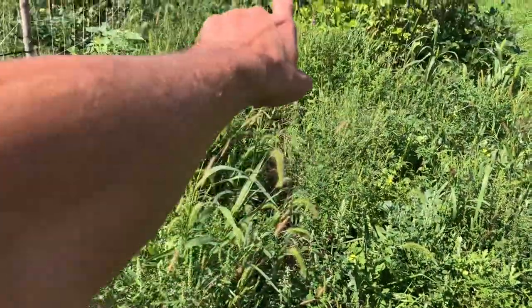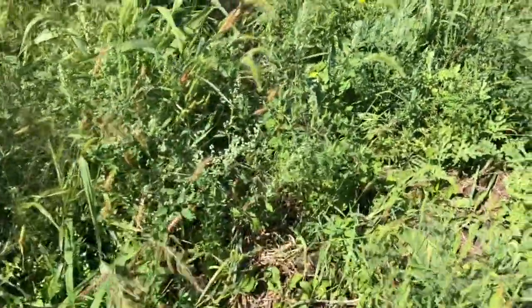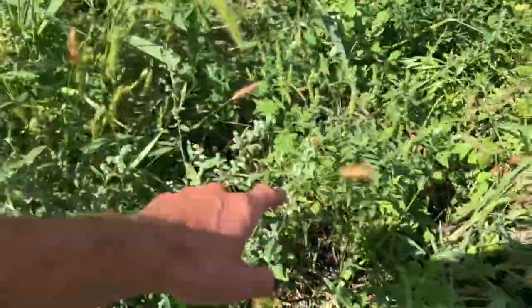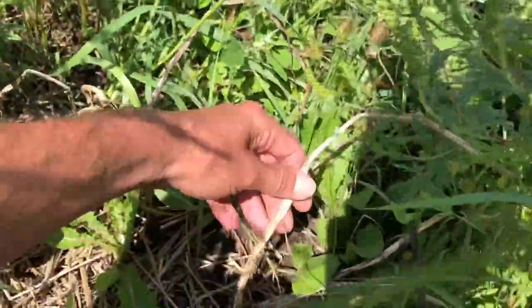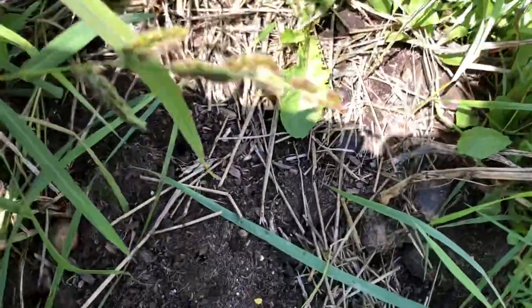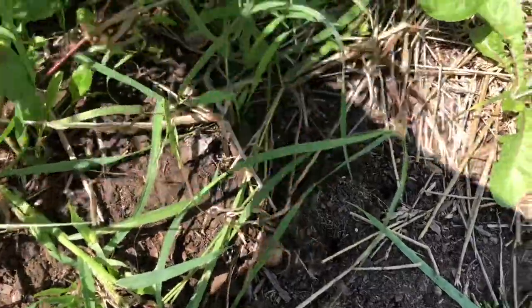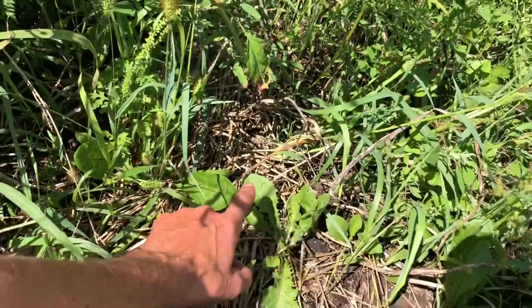So all up here are my fingerling potatoes. The weeds are starting to take over. Right down the center where you can see the straw, that's the center of the patch, and the potato plants are growing out both sides — and they are totally dead. We've had a bunch of rain. There's a potato right there. So the plants are totally dead, which is gonna make it a little harder to harvest them, because they're gonna be harder to find. Like I said, the weeds are growing, but at least I know the center because I've got the straw down.